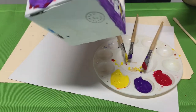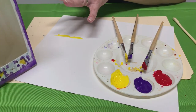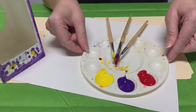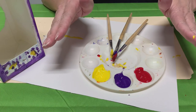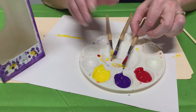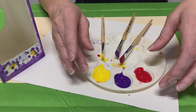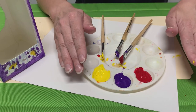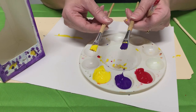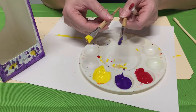Once you get it painted, decorate it however you want, then set it aside to let it dry. In the meantime, if you have paint left, maybe you have some paper that you can paint a picture with or paint another project while you're waiting for your bird feeder to dry. If not, maybe you can get some plastic wrap and cover it up and use it later for another project. Make sure you rinse your brushes out really well — get them nice and clean and then set them aside to dry too.